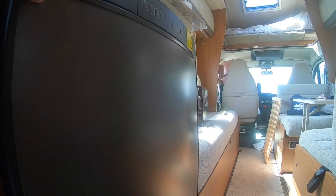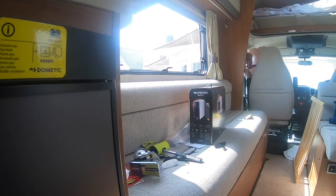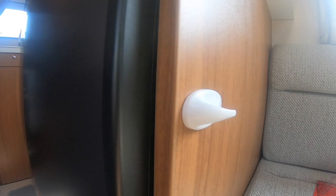On the other side I've actually got a fridge here so I still need to open the door, so I put the fixing hook on the opposite side around the corner as a fixing bar.